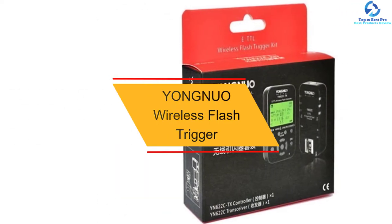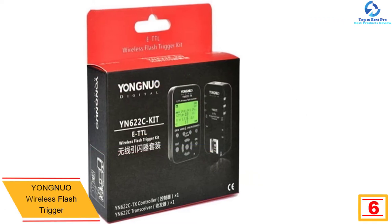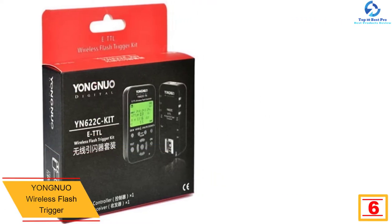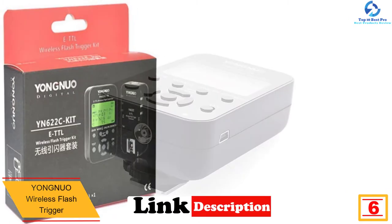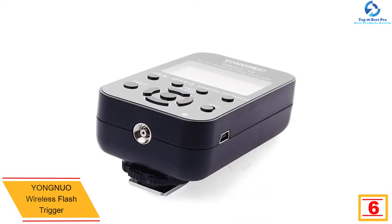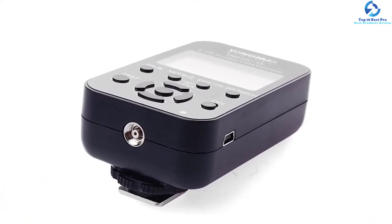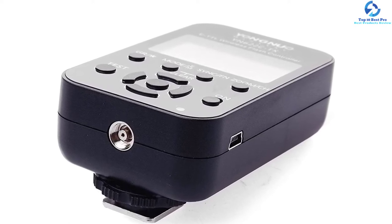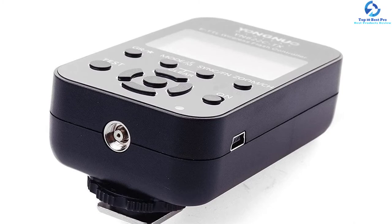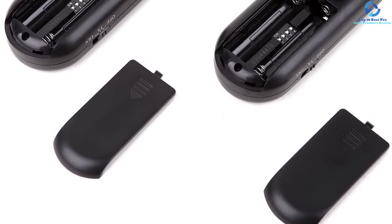At number six we have the Youngnuo wireless flash trigger. If you are in pursuit of a wireless flash trigger with an LCD and friendly user interface, this is a must-have master control system for flashes and Canon cameras. For versatility, this kit will cope with multiple flashes, whether off-camera or on-camera. The package supports HSS high-speed sync for Canon brand speedlights utilizing seven channels and multi-manual modes with a 2.4 GHz frequency band digital FSK, and functions in E-TTL.